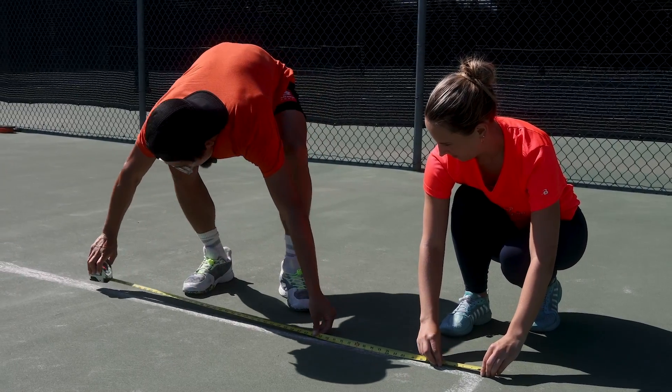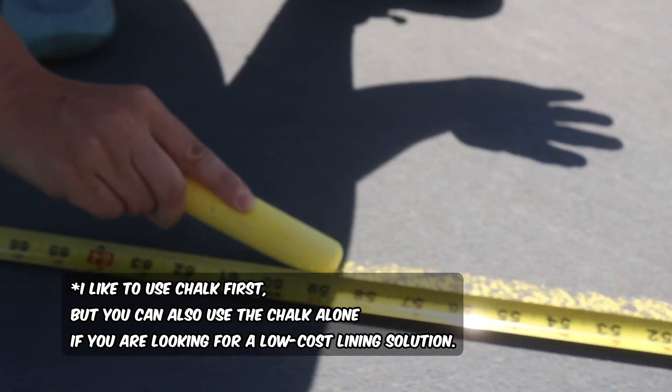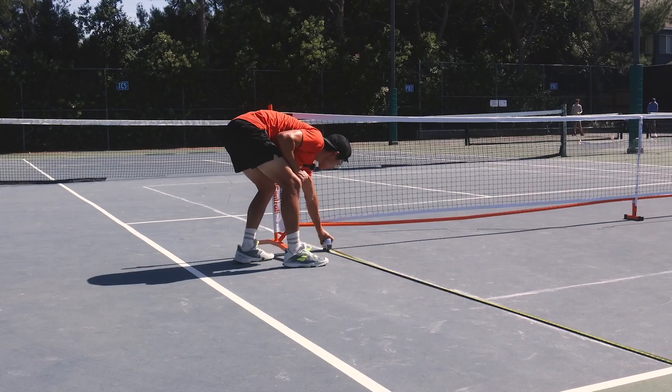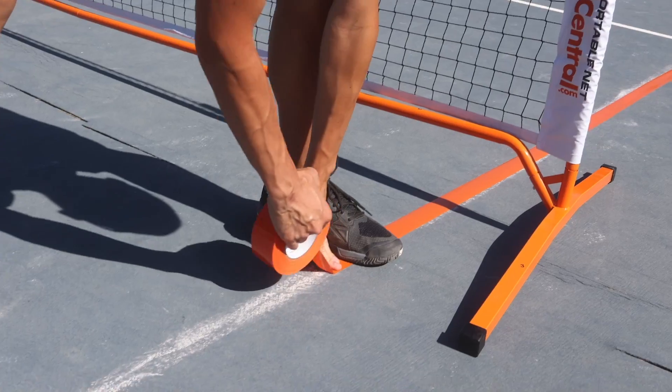The first step is to measure out the pickleball court dimensions. I like to use this chalk from Pickleball Central just to give myself a visual guideline before laying down the tape. A regulation court measures 44 feet long and 20 feet wide. After you're done making your guidelines, you're ready to tape.